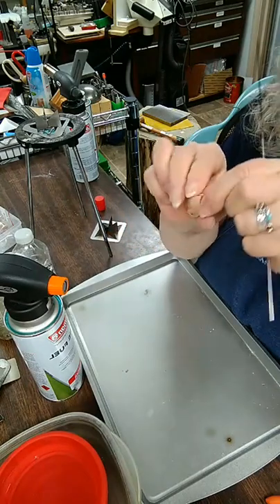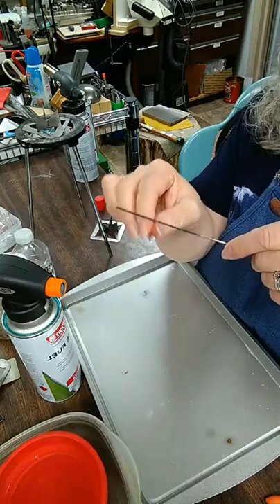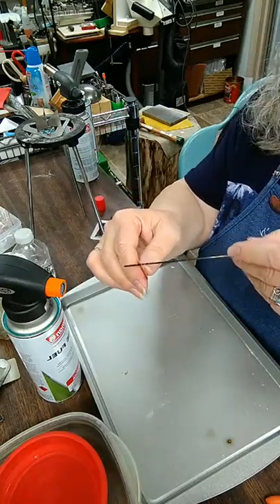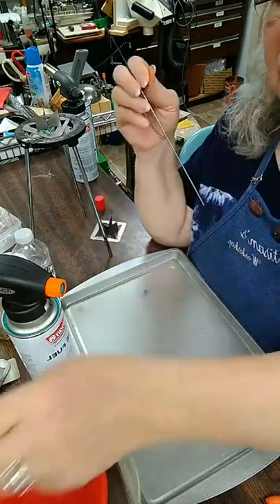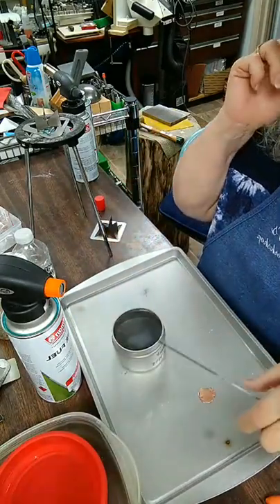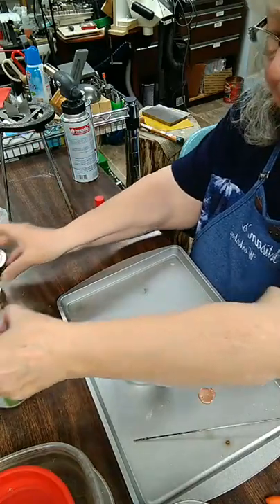I put holes in the top and bottom of my discs. I want to make sure my mandrel is not so thick that it fills the hole — I need to have movement with my piece. The enamel is going to close that hole up a little bit, so I don't want to contribute to that. I want to make sure the piece can move freely on the mandrel. There are skinnier mandrels, but for this project I like the slightly fatter one.